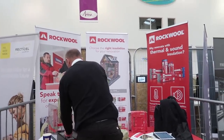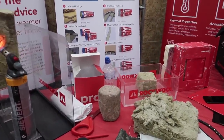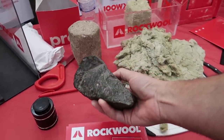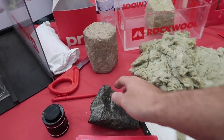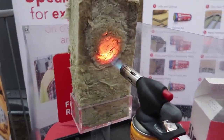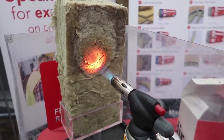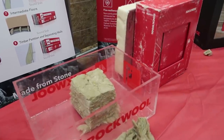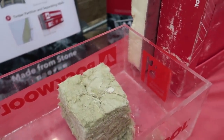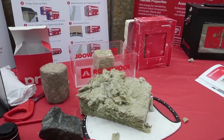Just here at the Rockwool stand. I didn't actually know that Rockwool was made out of volcanic rock — did you? No. So it's not glass. You can see it's waterproof and breathable. And it won't let mould grow on it either. You learn something every day.